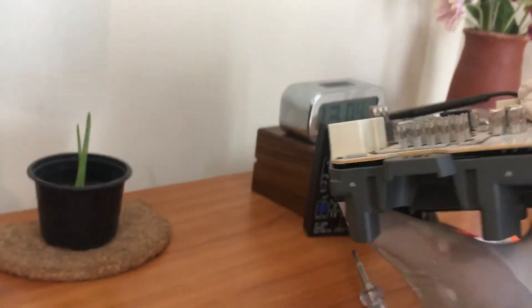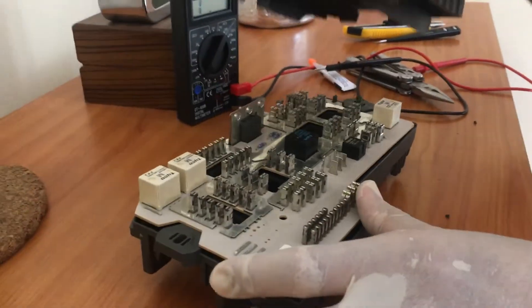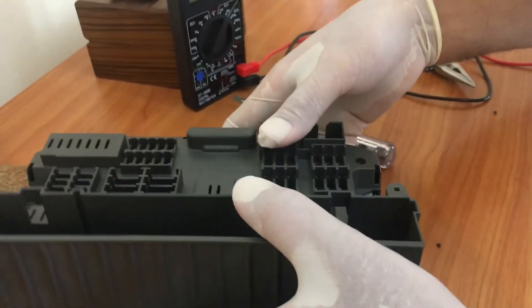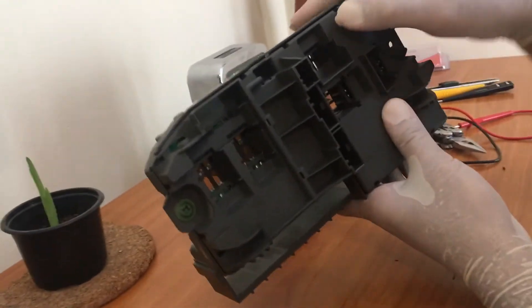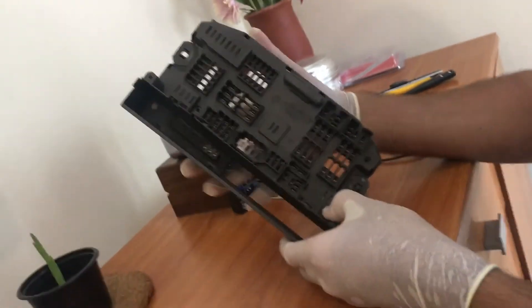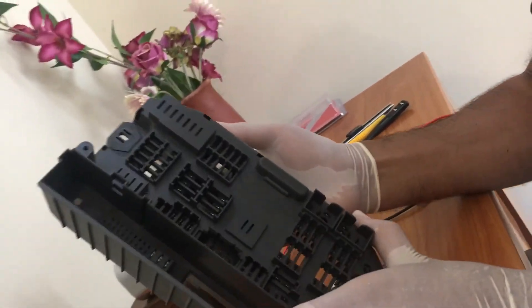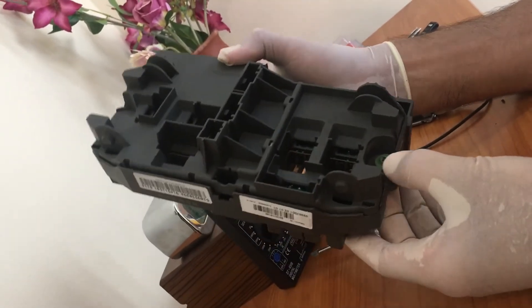Everything is back in position. Now this is the top cover — just push it down and make sure all the grooves are set, all the clips went through the groove. Yeah, it looks fit. I'll put all the fuses back. I took a picture so I know which fuse goes to which particular fuse unit. I hope it works — I'll check it after connecting to the car and update you after.